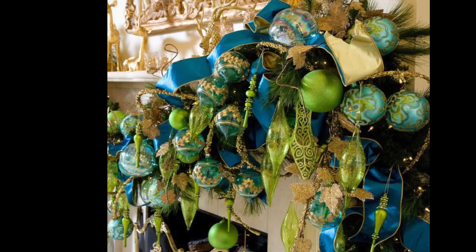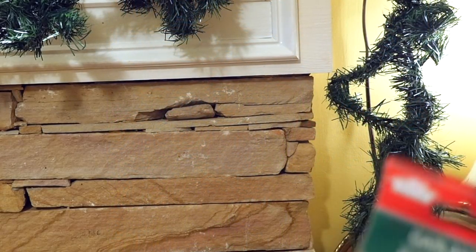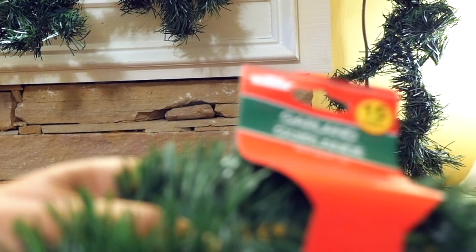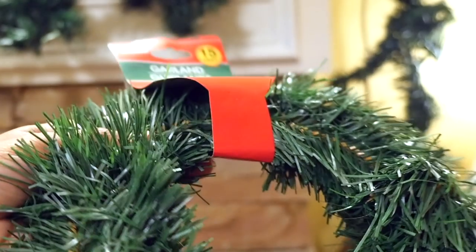Right up front, the first thing you notice is that my inspiration photo has a really thick, full look. It looks like they use a lot of garland as a base to hold all those ornaments. That type of garland at that amount would cost at least $30 on sale.